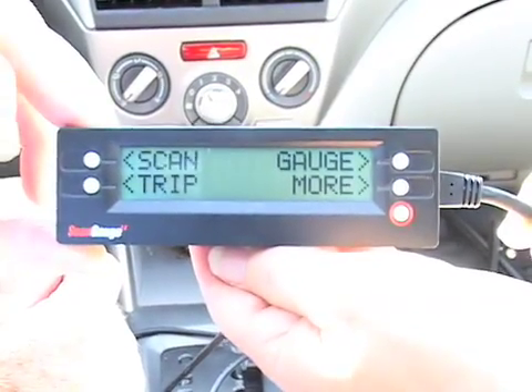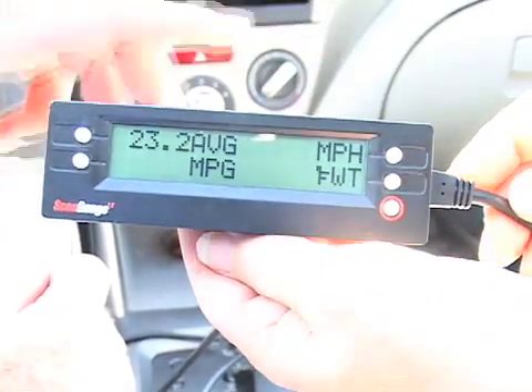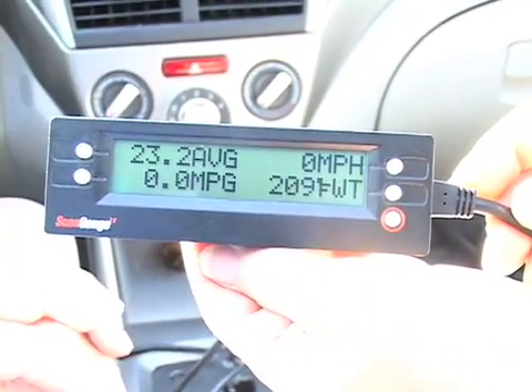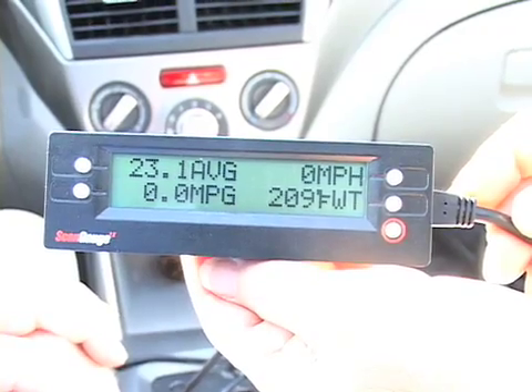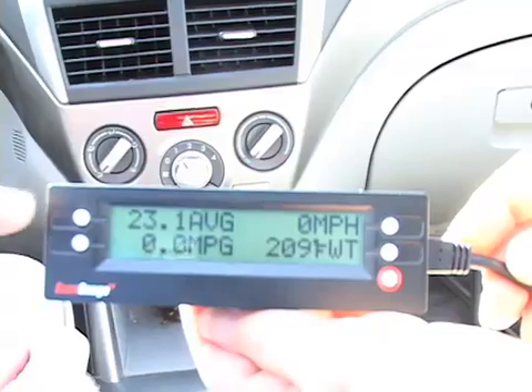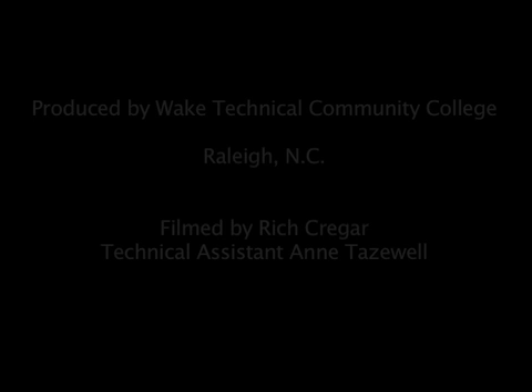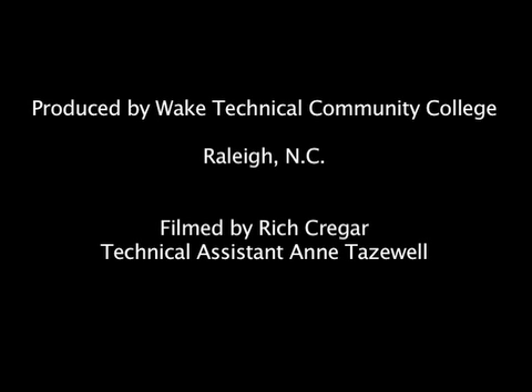The only thing we need to do now is press gauge and we come up with a display that in this case will be the one we're going to use, showing an average fuel economy over an instantaneous fuel economy. We'll see you next time.